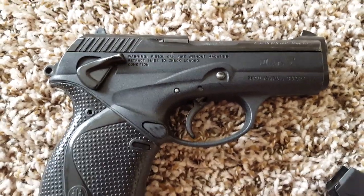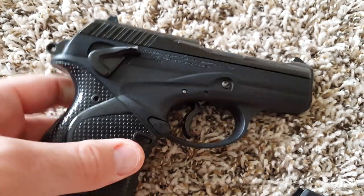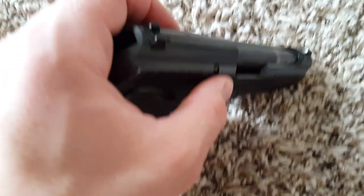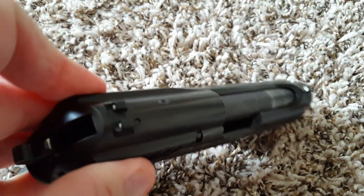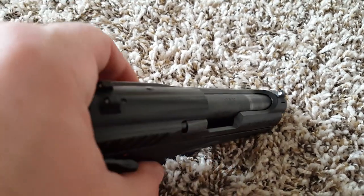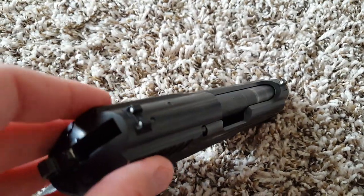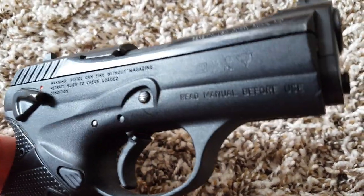Some other features: the magazine release is reversible, though not truly ambidextrous. The safety and decocker is ambidextrous — you can manipulate it from both sides. Also typical on Berettas now is an extractor that doubles as a loaded chamber indicator. If there's a round in the chamber you'll see a small red tab sticking out, and because it protrudes it's tactile — you can feel it in the dark. You don't have to turn the lights on or do a brass check; you can just feel whether the gun is loaded and ready. For safety you always want to check anyway, but you don't have to.